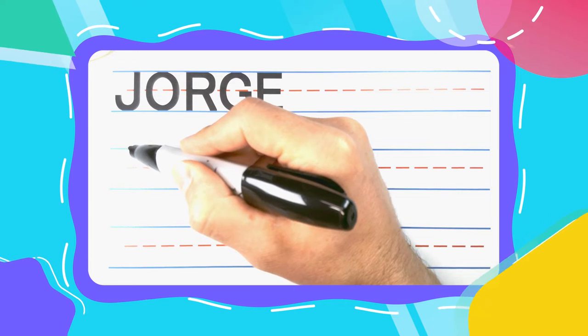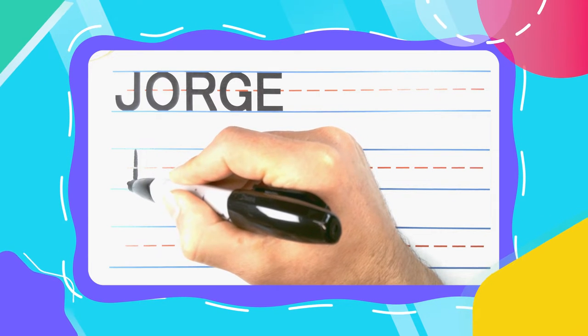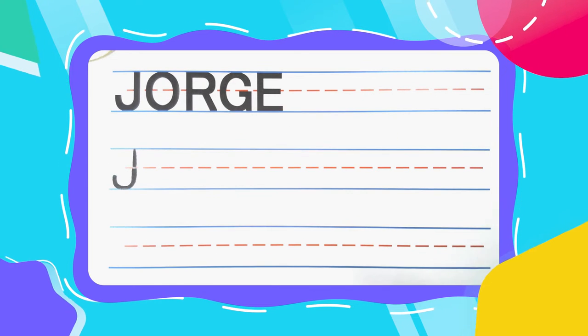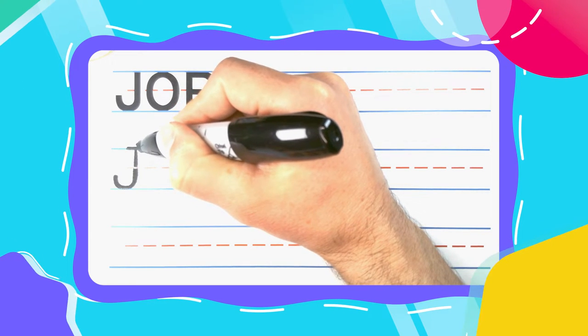The first letter in Jorge is the Jumpin' J. And Jumpin' J's start with a straight line down. Curve right before you get to the bottom and touch the bottom line. Finish up for a fishhook J. Then unlike this J here, I like to give my J's a left to right hat.